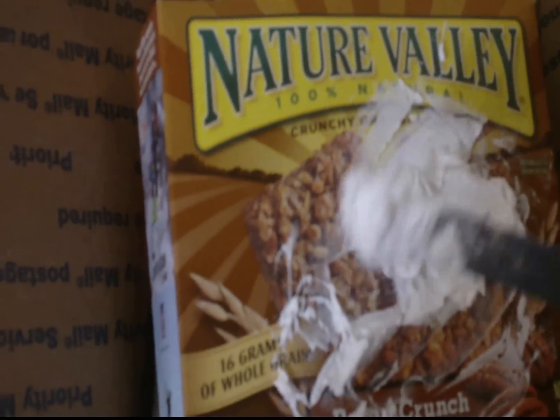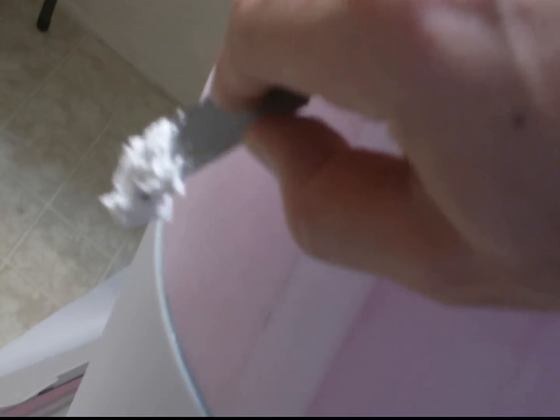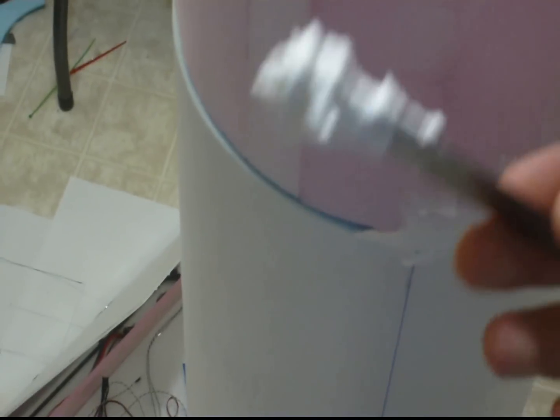You mix it up, and then you place it in the seam between the nose of the A300 — or the nose of your airliner that you choose to build — and the rest of the fuselage. You spackle it in, and then you come in later and trowel it down. You scrape off the excess, and then you come back tomorrow after it dries and sand it down so that the nose and the fuselage are one.